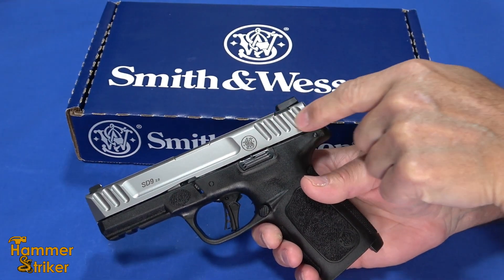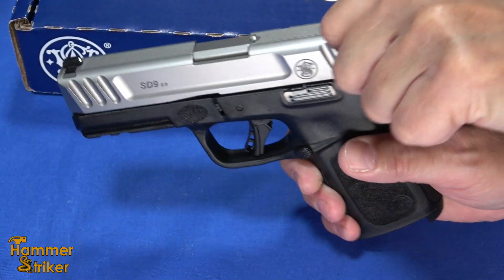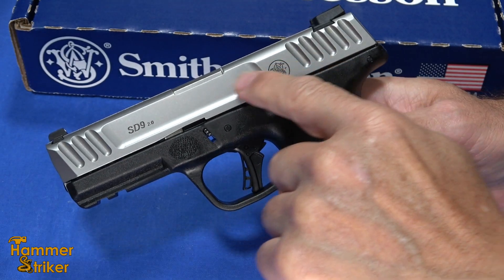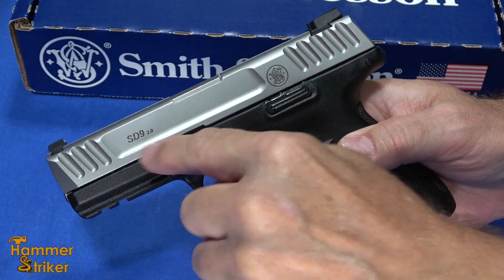They've kind of redone the serrations. They look really nice and they're a little bit deeper, a little bit easier to get a hold of. And they've dialed back the roll marks — so instead of huge poster letters, they've just got a little bit of logo right there.